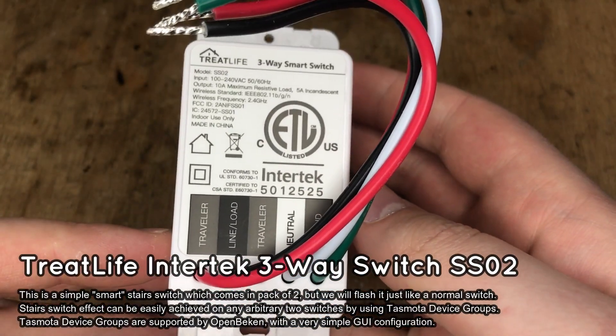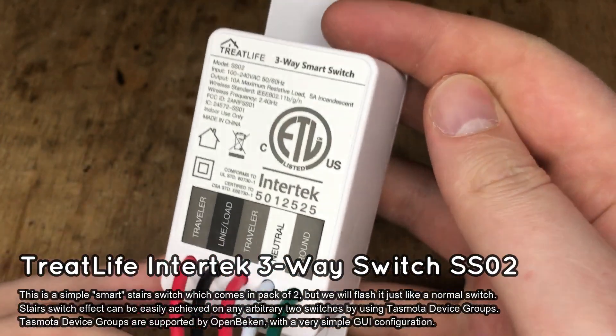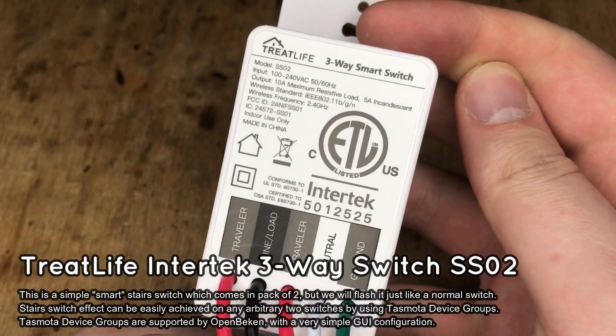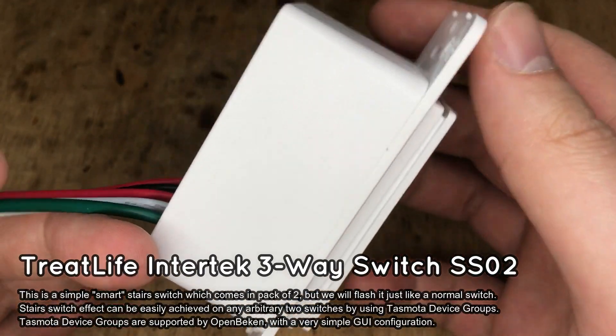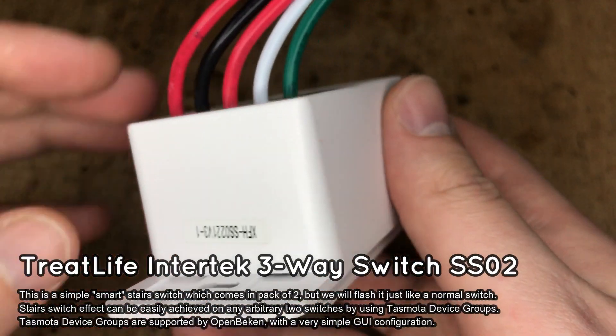This TreatLife switch is a 3-way model, which means it can be used to create a two-switch staircase system. But we won't use this feature because it's easier to create stair switches with Tasmota device groups, which are already supported in OpenBeken.